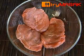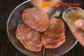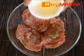Marinate the beef with salt, pepper powder, and paprika oil.